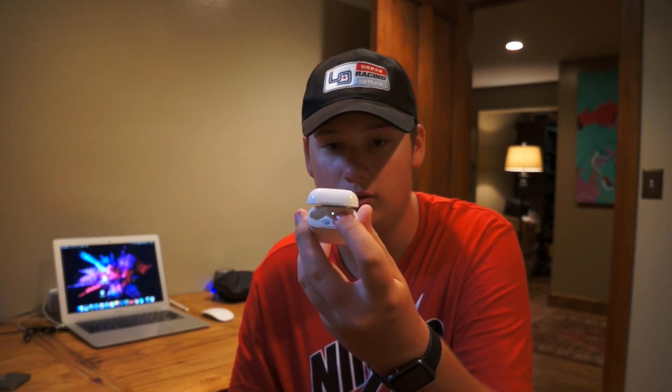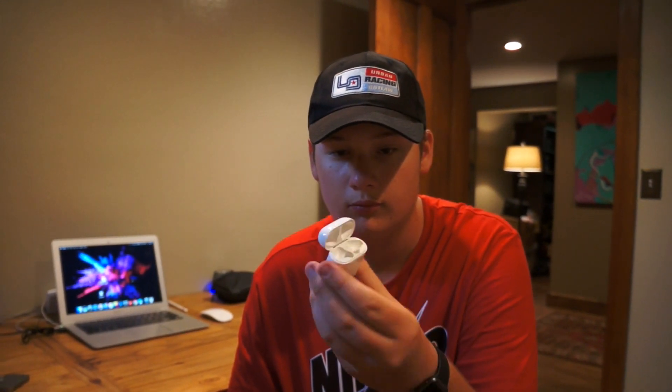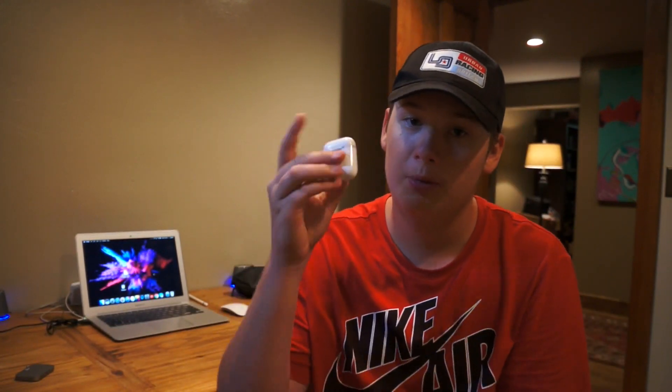Just the little charging holes right there on the AirPods case. It seems like one of the chargers is not connecting properly, because the point of AirPods is that they're supposed to just slip back in and be fine — but they're not.